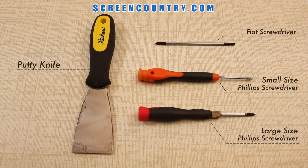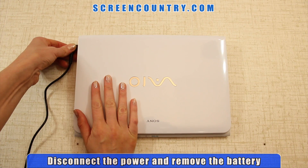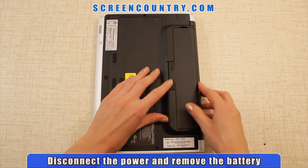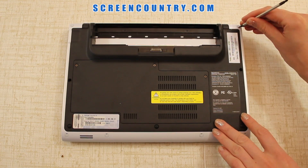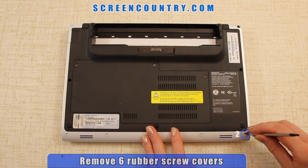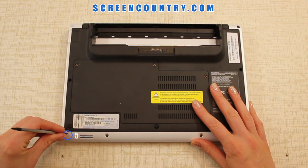Here are the tools that you'll need. First disconnect the power and remove the battery. Flip the laptop over. Use a spudger or a flat end screwdriver to remove the 6 square rubber screw covers to gain access to the screws.